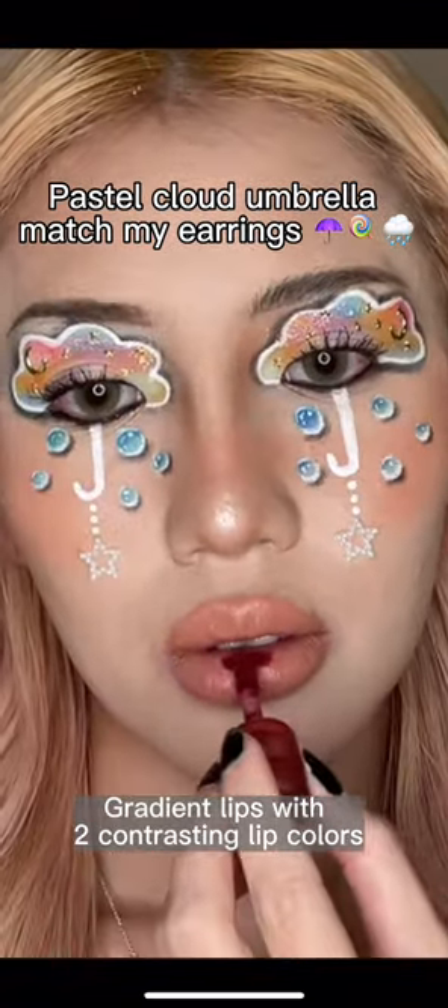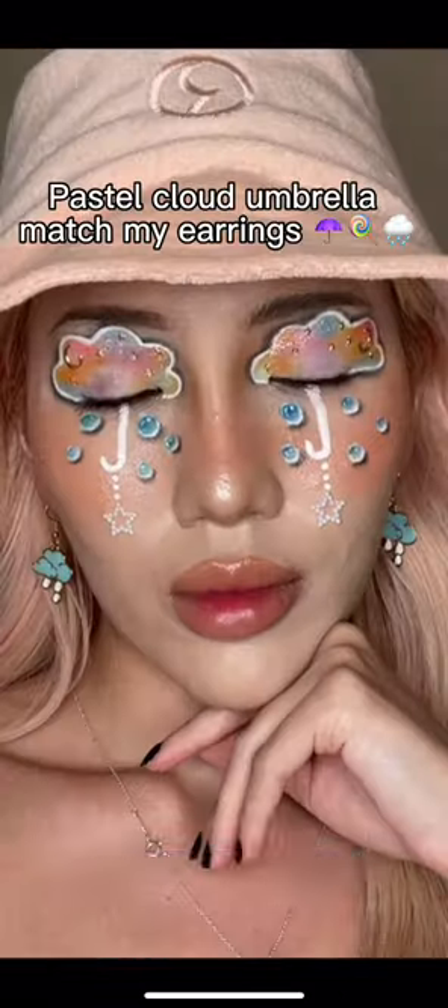Gradient lips with two contrasting lip colors. Here is the final look.